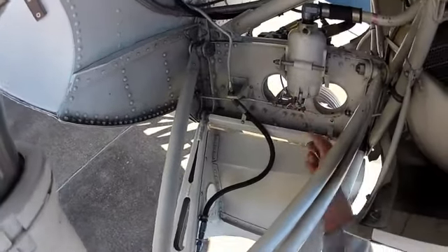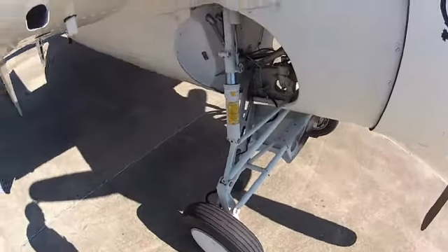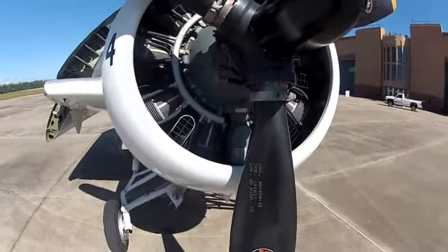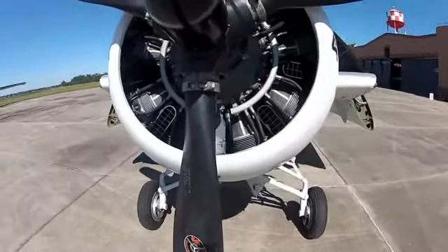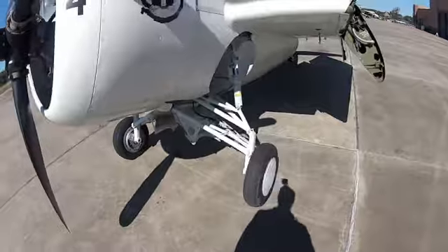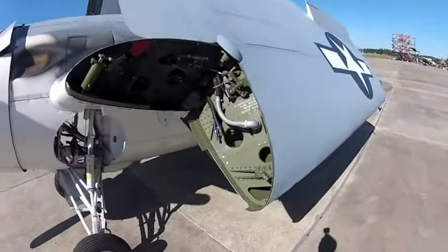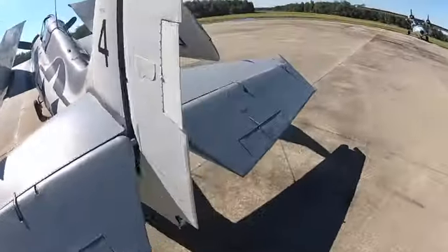Looking for leaks here. There's the fuel gascolator — we want to make sure there's no water in the tank, so we always drain that before we fly. Water is actually heavier than fuel, so it'll sink to the bottom of the tank. This has a Curtis electric prop here; there's actually an electric motor in there. When I get in the cockpit I'll show you how that works. This is an electrical line right here. Most WWII airplanes use a hydromatic prop which uses oil pressure and a big piston to change the pitch on the blade, but this one is the way they originally had it. Everything looks pretty good — I don't really see any leaks.